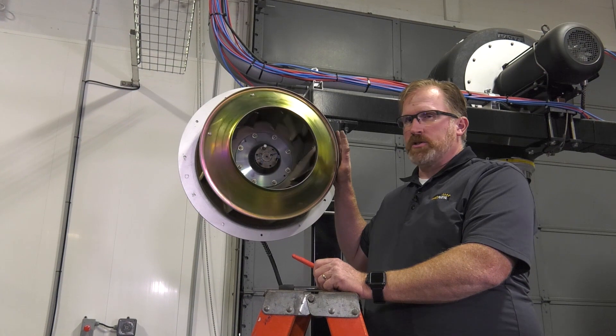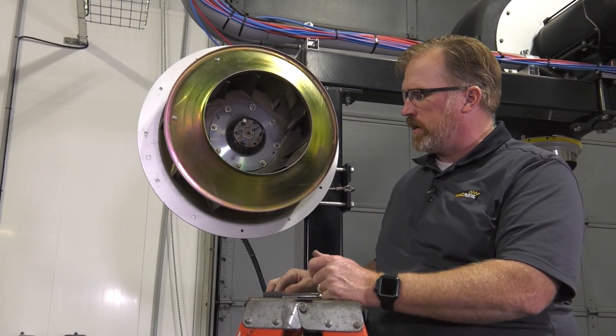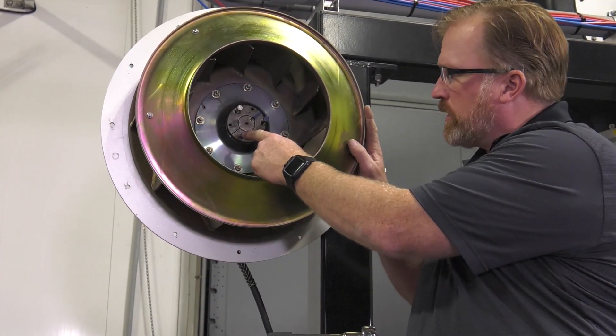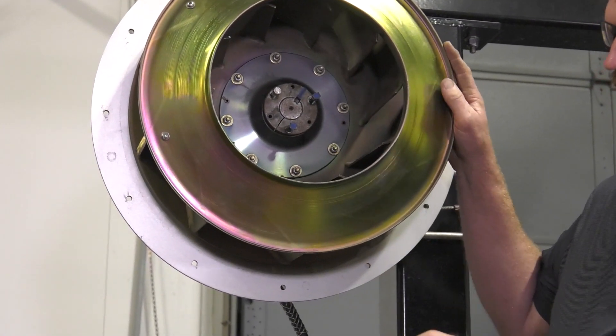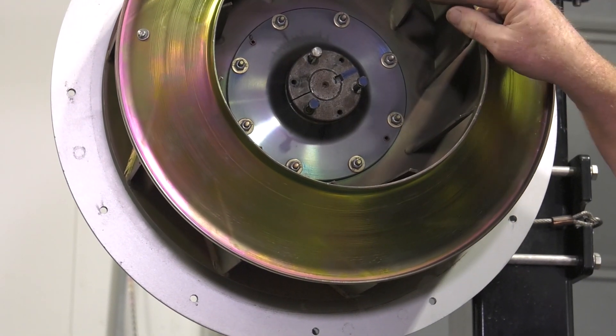Once the blower housing is removed, that allows us easy access to remove the taper lock. We've gone ahead and loosened the screws here, but the one thing we have to do before we remove this is mark the alignment of the taper lock with the impeller.